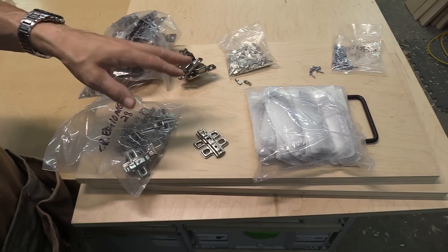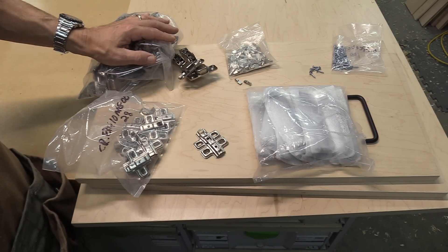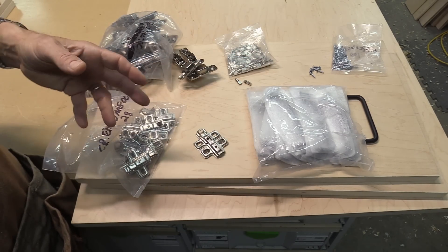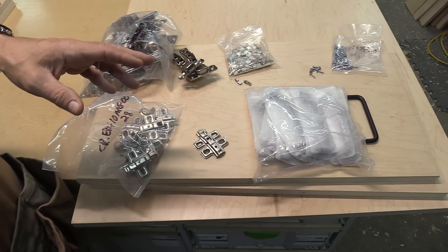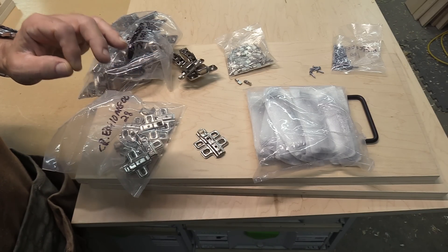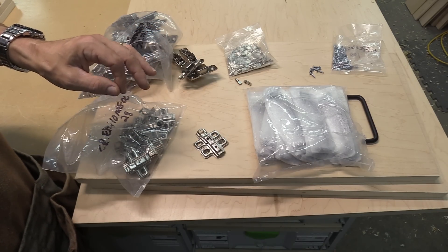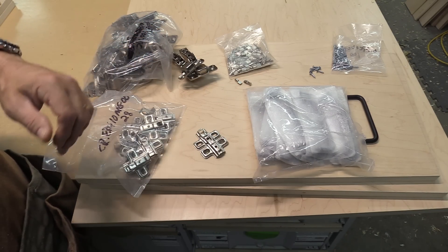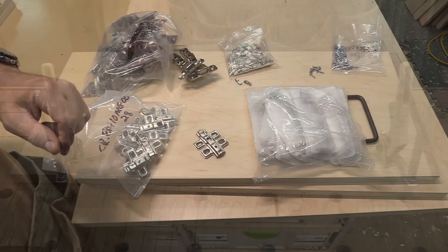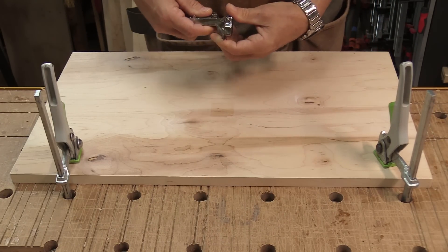Here's the hardware I need to install these doors and there's quite a bit of it — 28 hinges, a bunch of adjustable shelf pins, 20 door handles. A lot of people have asked me where I got all this. I bought it from a place called Custom Service Hardware. The prices are fantastic, the stuff is in bulk, the service is really good, and the shipping was really fast. I'll leave a link to their website in the description below.